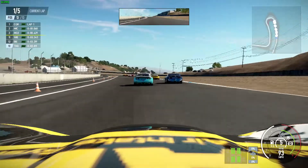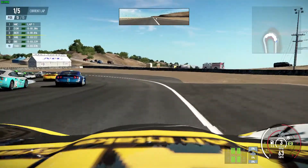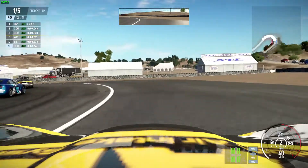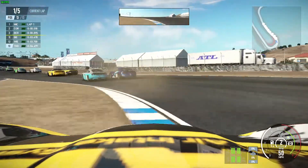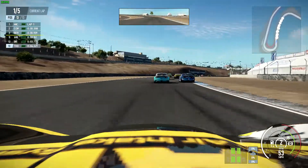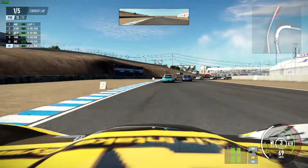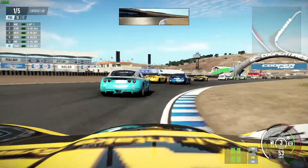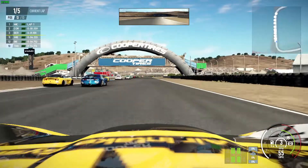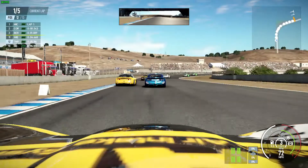So if you want to give Project Cars 2 a go on an Intel HD 620 equipped laptop, it will work and it will run, but you're not going to have the best experience. With a bit of perseverance you could get used to playing with the gamepad, though the frame rates are going to hamper you as it's not quite as responsive as you may want. For the casual player who really wants to give it a go, you can run it — it's just not going to be an ideal experience.